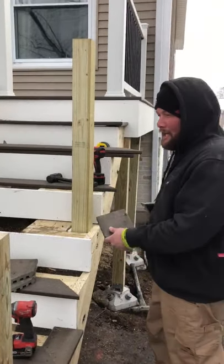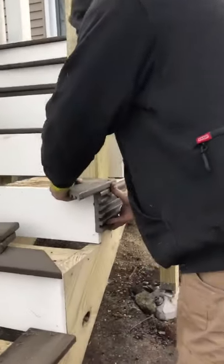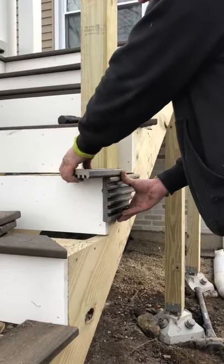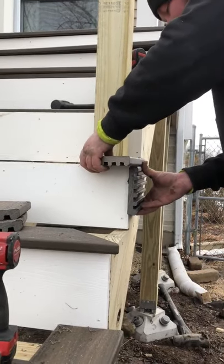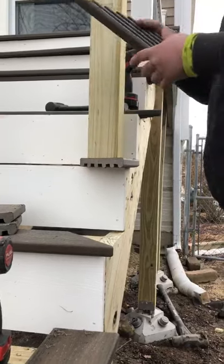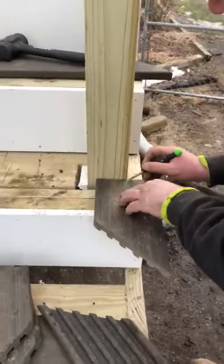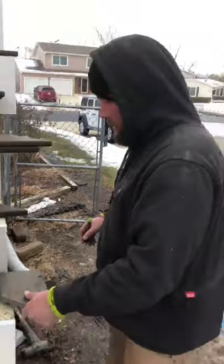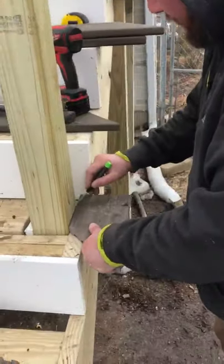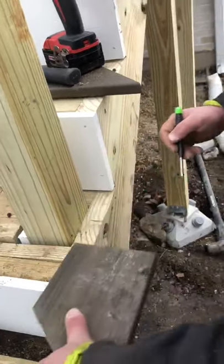We're back here today on the deck in Arlington Heights, figuring out the notch for the post. To make it idiot proof, since I don't like to measure anything more than I need to, I hang the deck board over and take my fancy green marker to mark on the post where it's going to be cut. Then I'll make a mark here and here, and that's that.